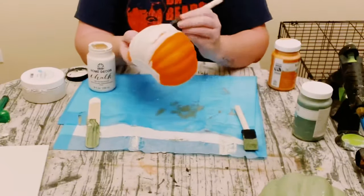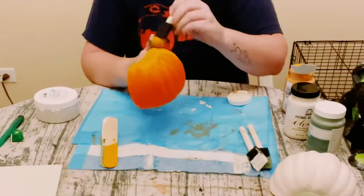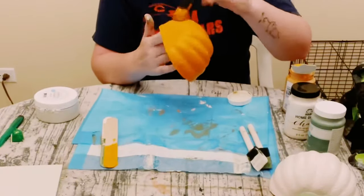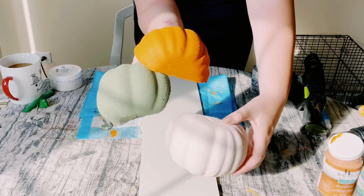You could paint these however you would like. I did paint pumpkin over the orange just because it changed the color of the original pumpkin and I just liked it so much better.